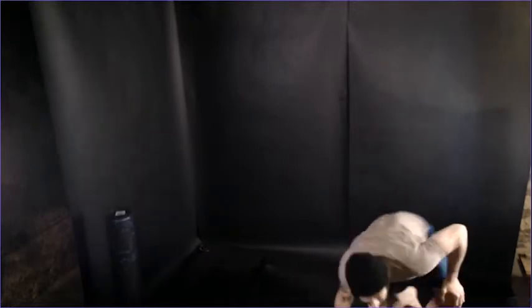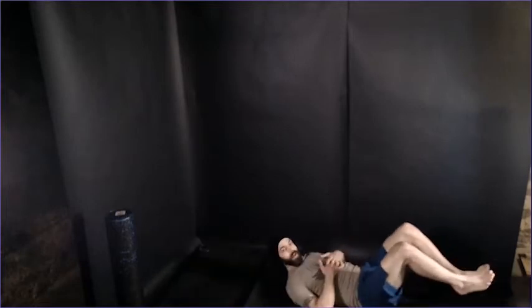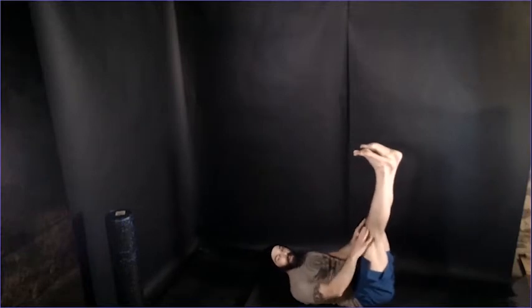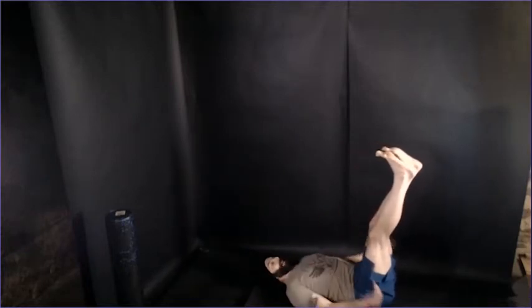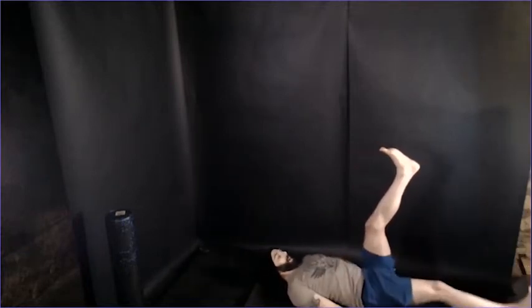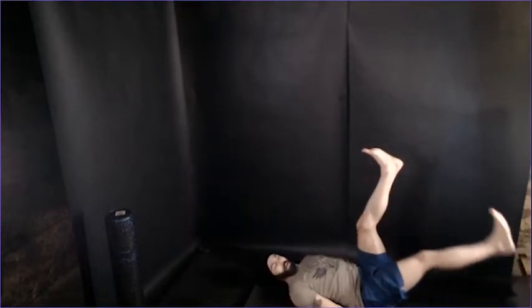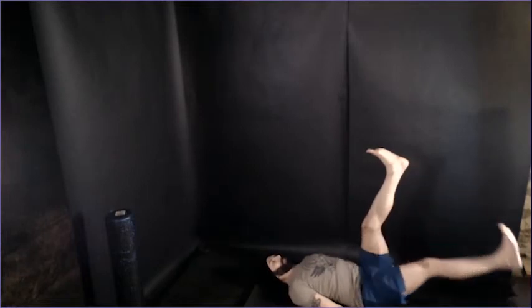Next one, we're going on to our backs for leg lowers — 8 on each side. Back's flat on the floor, starting with both legs up. Toes are pointed, knees are nice and straight, relax that head. We're lowering one leg at a time, going 8 times and then switching. Make sure those knees are staying nice and straight.